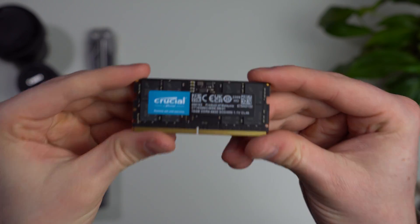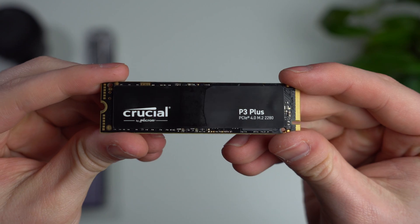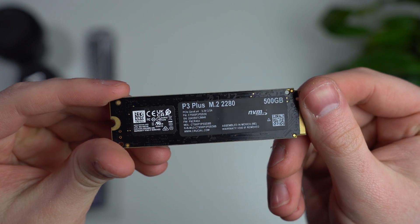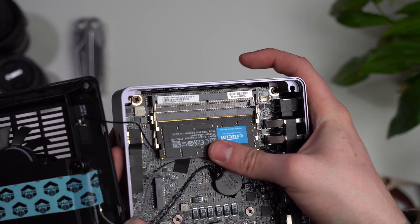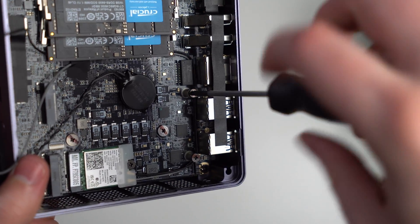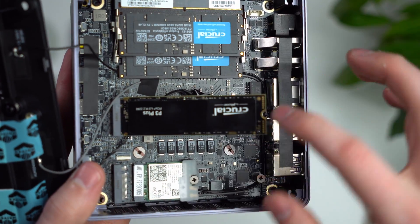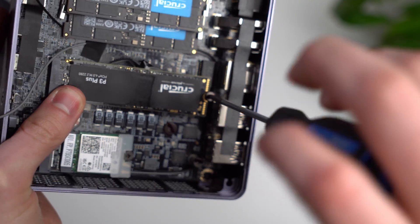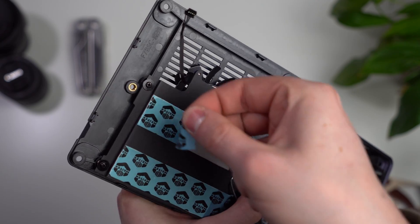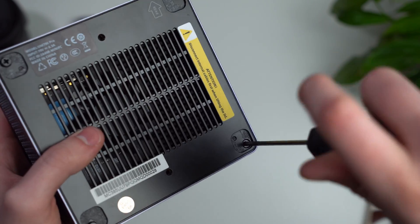For RAM, I'm using 32GB of Crucial SO-DIMM RAM running at 5,600MHz. For the NVMe, I'm using a Crucial P3+, only 500GB, but you can have as much as you want. Inserting the RAM is really easy — just put in the bottom stick first and make it click, then do the same with the top slot. I forgot to add the heat spreader for the RAM, which I believe goes between the two sticks, but it ran fine in all my tests. You can use either NVMe slot, they're both the same. Don't forget to peel off your heatsink sticker and reattach those cable headers before screwing everything back in.